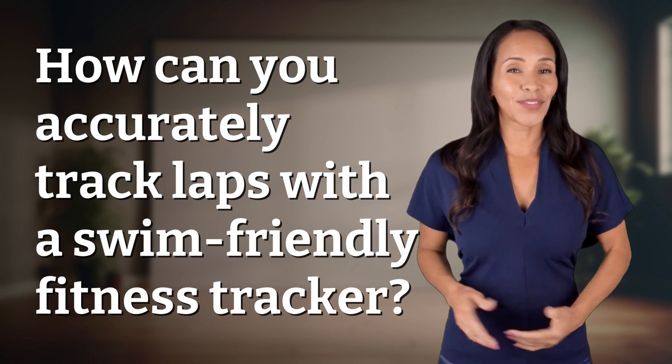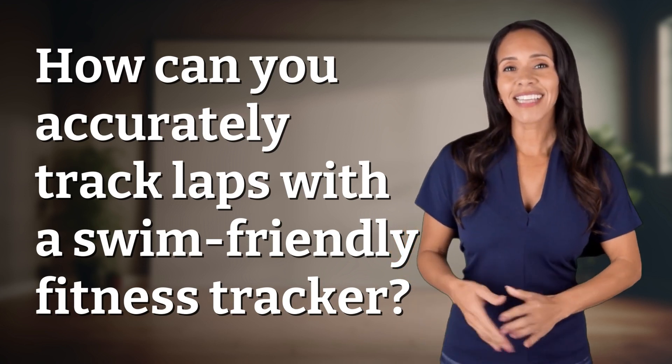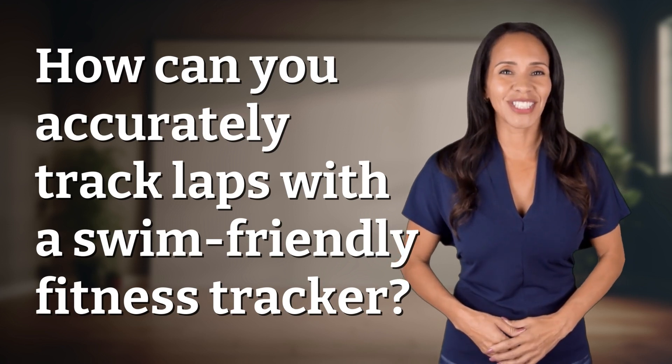Feeding your curiosity, fueling our passion. Let's satisfy our quest for knowledge with today's question.